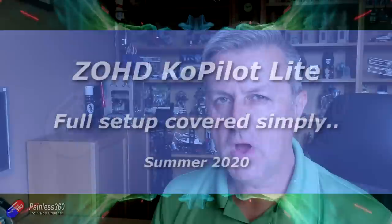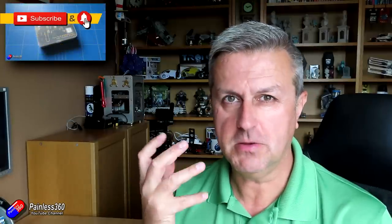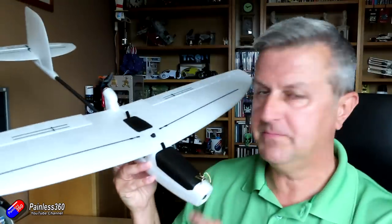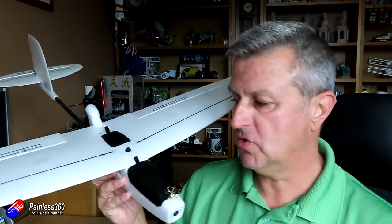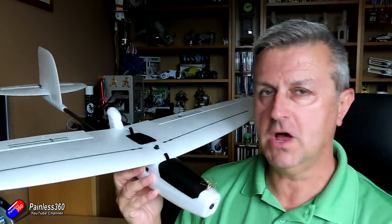Hello and welcome to a redo of a video I did a while ago. The ZOHD Copilot is a plug-and-play stabilisation system that you can put in pretty much any plane. It will not only stabilise and help you fly, but also can be set to do a return to home and an auto launch. I've just put another one in this ZOHD Drift — I'll put a link in the description — great plane if you're learning to fly.